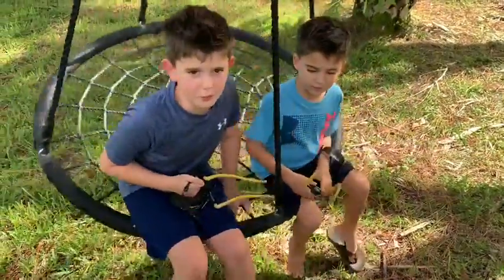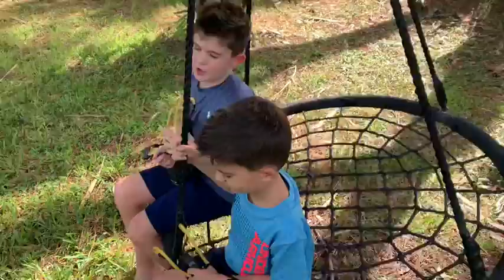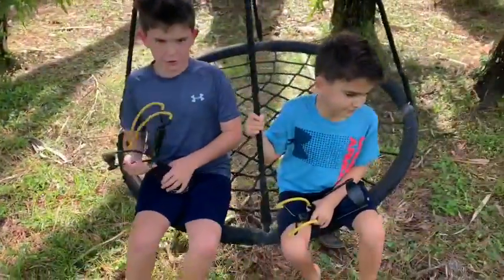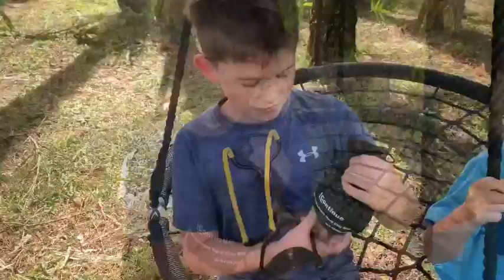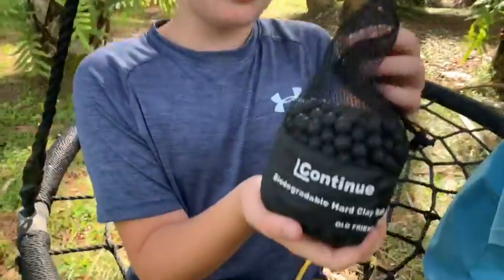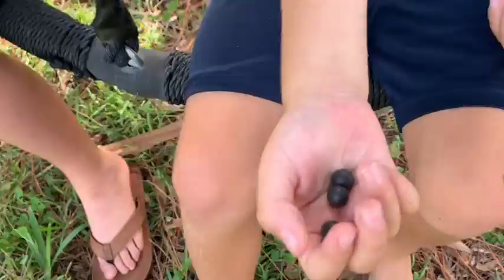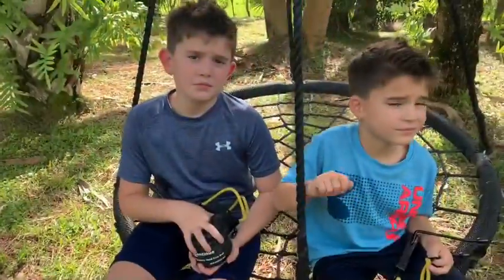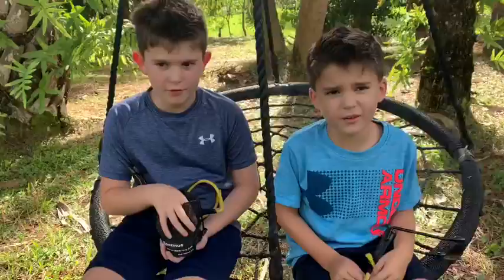Hey guys, welcome back to Boys Being Awesome. Today we're going to show you these cool new clay balls that we just got. These are special balls made for slingshots. They are hard — very hard clay balls — and they're not bad for the environment.